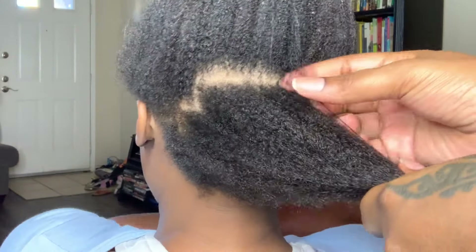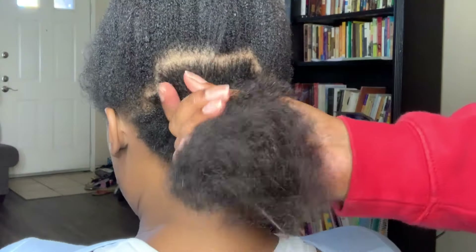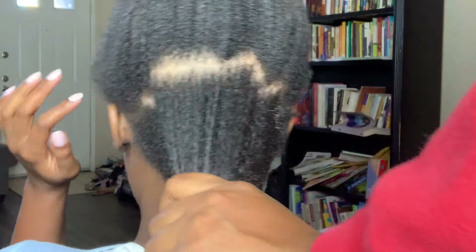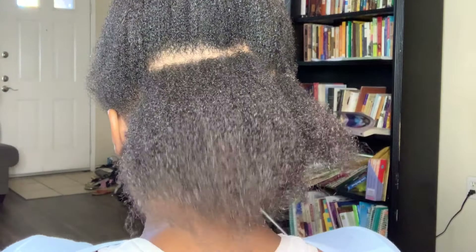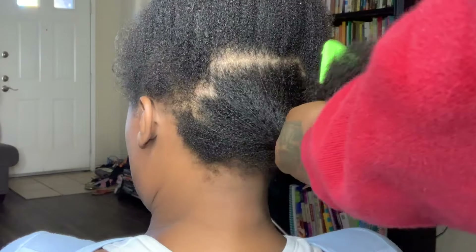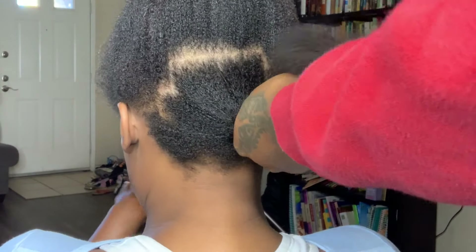Hey guys, I'm back and I'm here to show you how to properly blow dry 4C hair. Yes, her hair is 4C — I do go by that because her hair has a tight coil or curl, but as you can see, her hair is very soft.